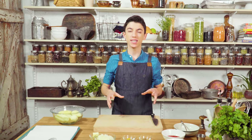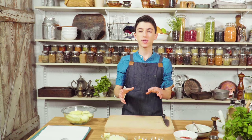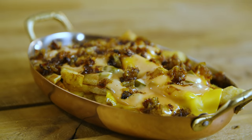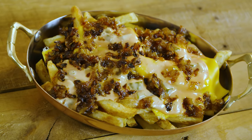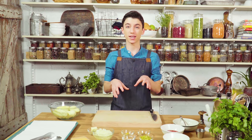Hey guys, welcome back to my channel. So today we are taking a trip to the West Coast — not literally, but with our mouths — because today we are recreating In-N-Out's famous animal-style french fries. I have heard from so many people that they are absolutely delicious, and I've seen them on Instagram a lot, so I figured I had to get in the kitchen and attempt to make them myself.